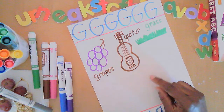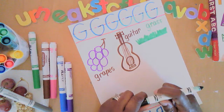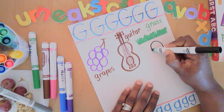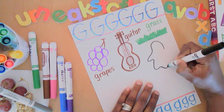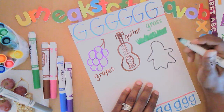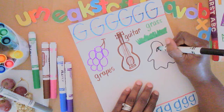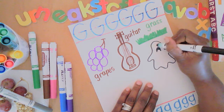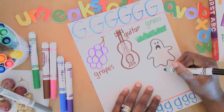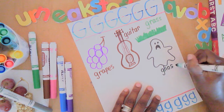Something else with letter G — how about something spooky? A ghost! A ghost's body is soft and flowy. Let's give this ghost a spooky mouth that looks like it's saying 'boo,' and there are the eyes. Ghost!